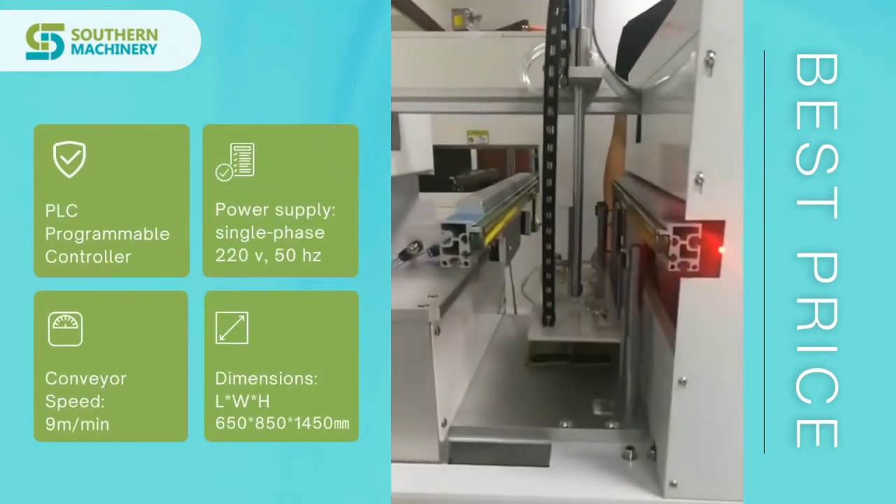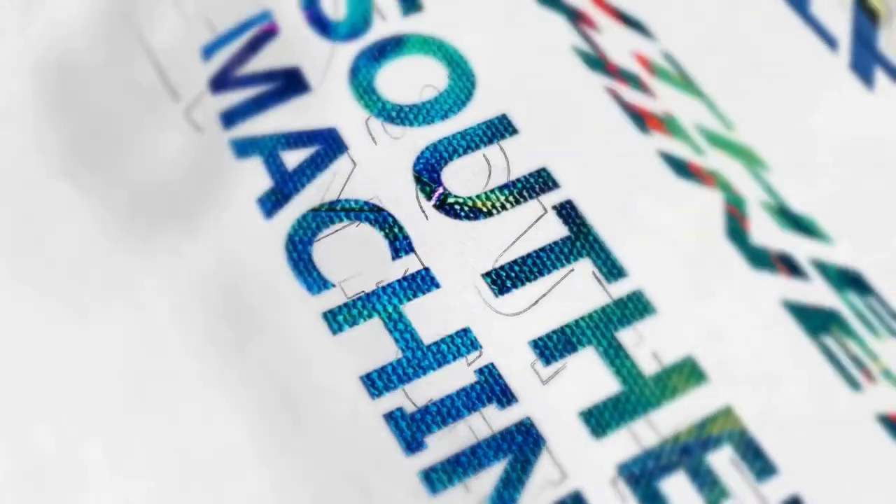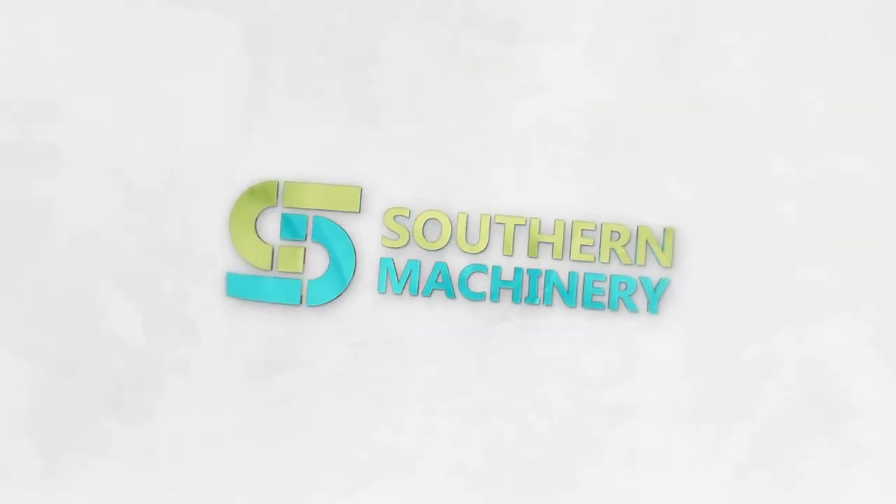It offers more features compared to its price, delivering high-quality results. For more details, visit our website.